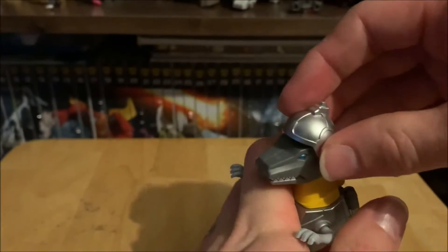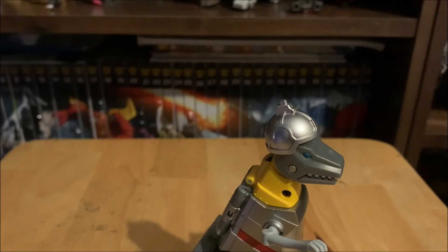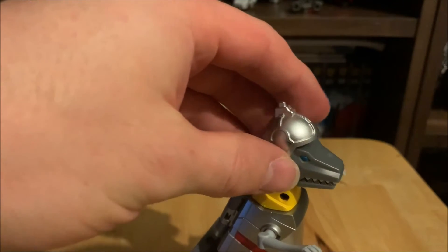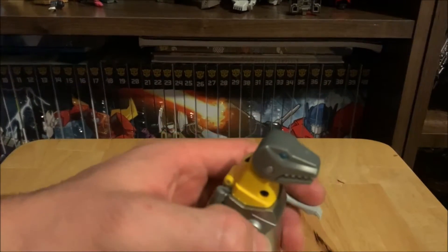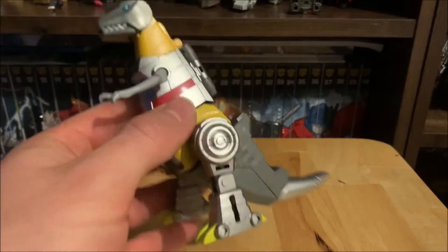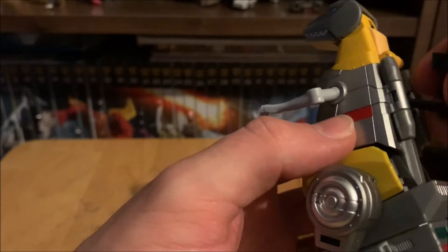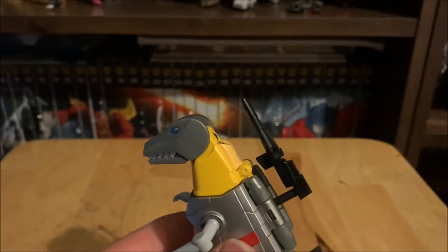I said I'd show off the little helmet in dino mode — you just pop it on. It's not a great fit but it does sit there, referencing that one episode where Grimlock transforms his brains to power Computron and the Technobots. I believe that was in the Rebirth episodes at the very end of G1 Season 4. You can also see this little peg where you can store his gun on his back if you want.